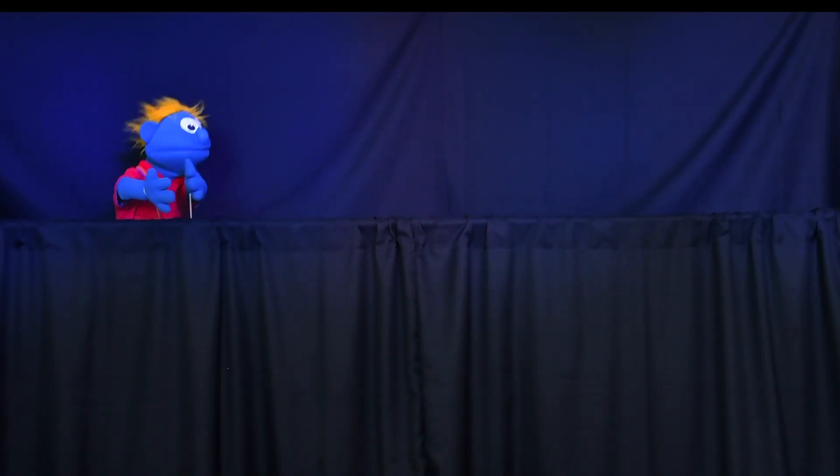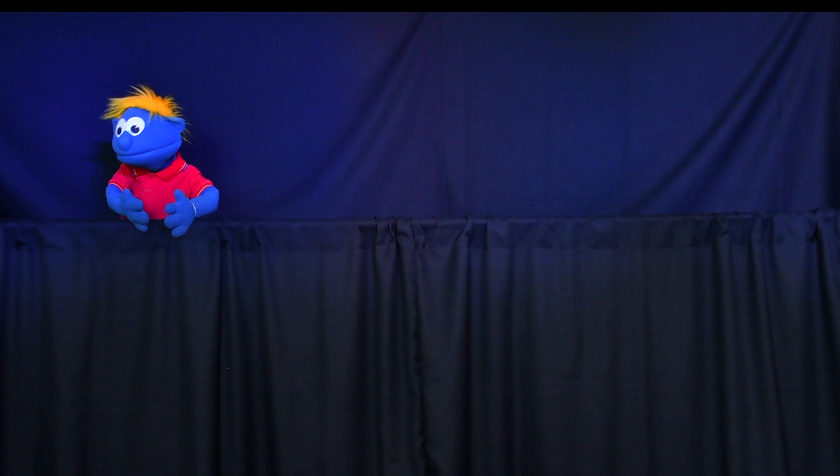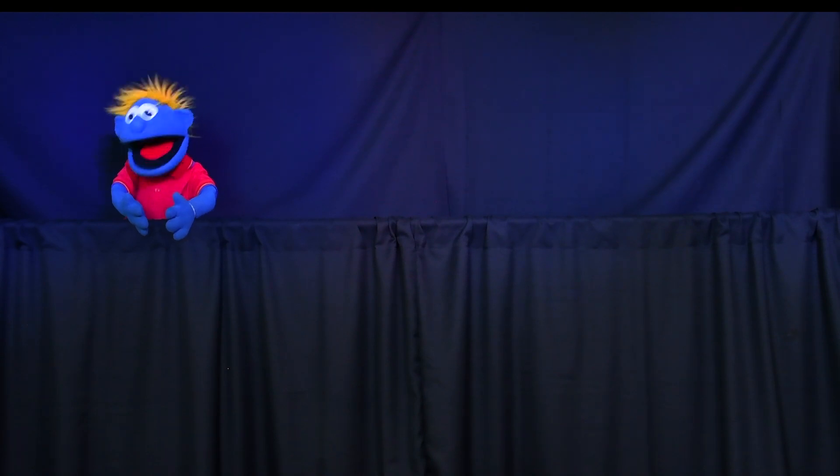I want to share with you now a story from the Bible, which is a great example of how transforming salvation can be. But I'm going to need some help, so I'll be back in a wee minute. Oh, hi everybody. My name's Bob. It's great to be here. I want to tell you the story about a little man called Zacchaeus.